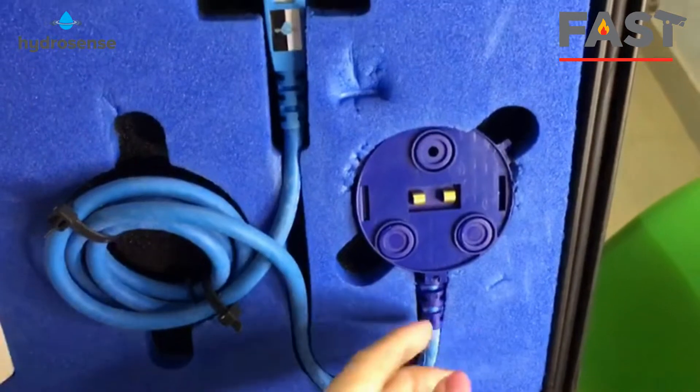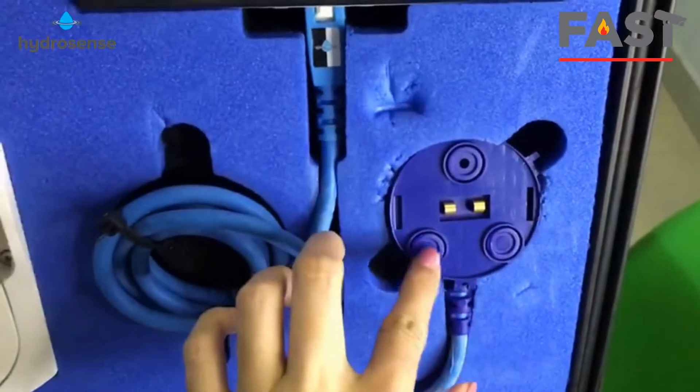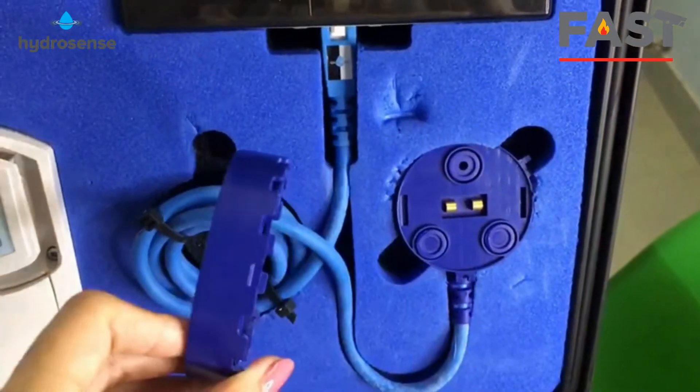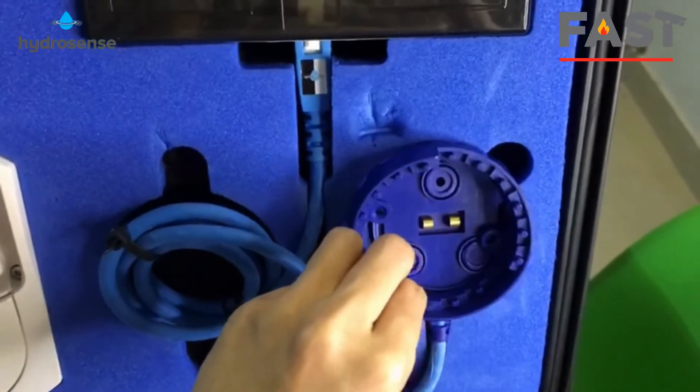Next we will review the HydroBug point detection. It sits on loops of up to 127 devices per loop if you are using the addressable system. It can be fitted with an optional high-attachment kit.